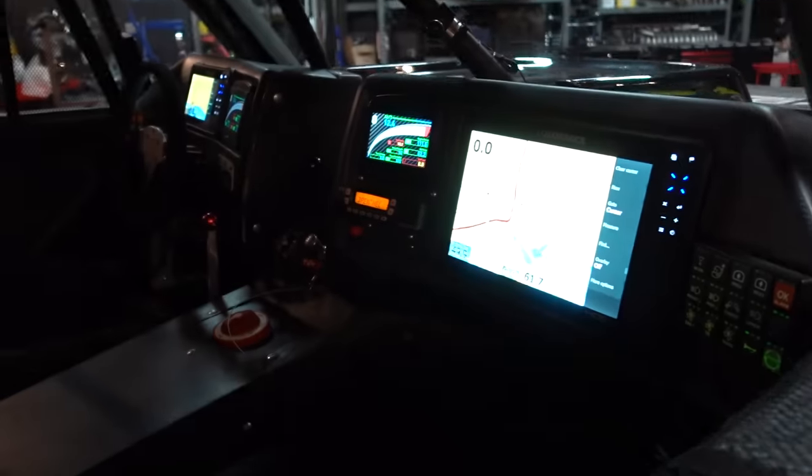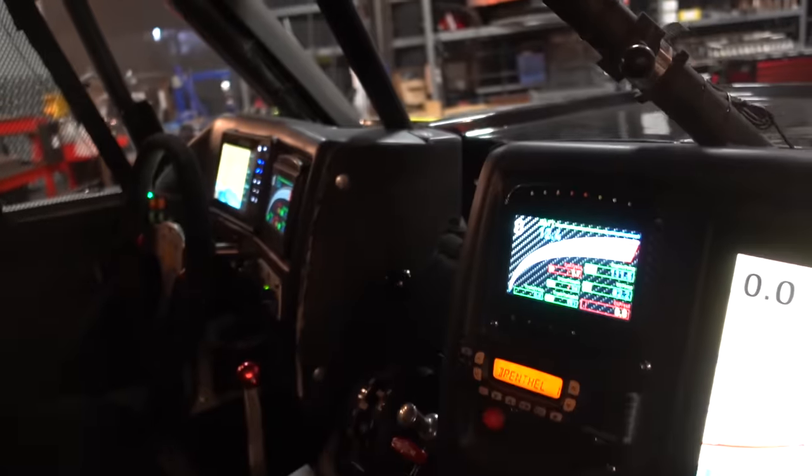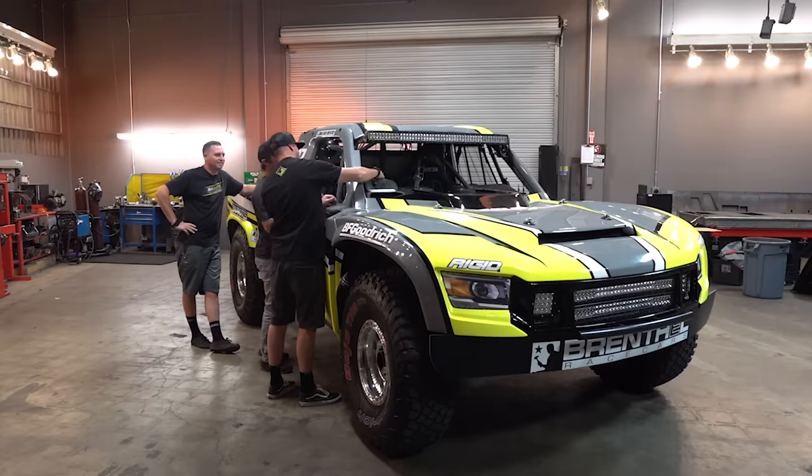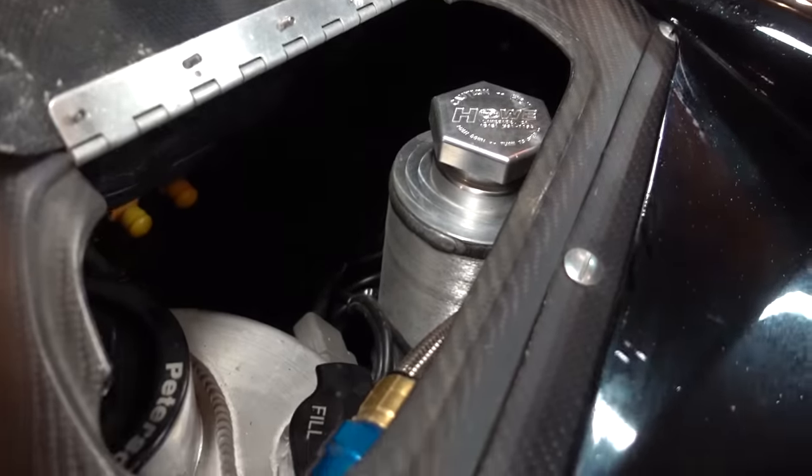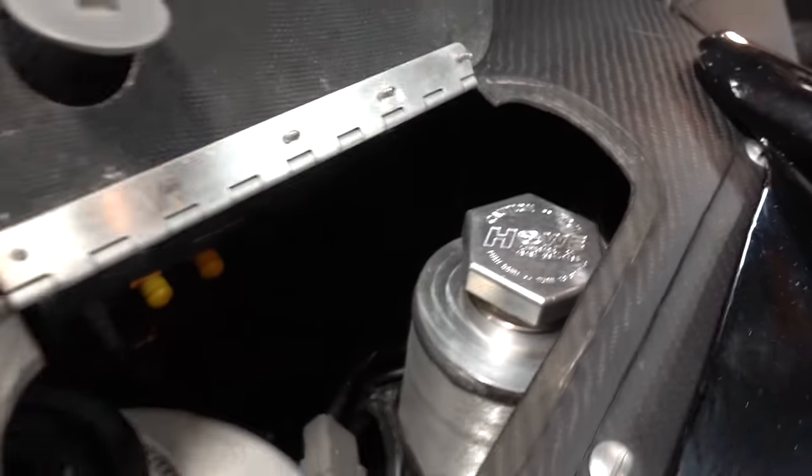Some electronics in there — look at all this. All carbon. There's a neat little feature we got on there. Zeus is up — that way you can get to your power steering, access to the tank. Quick access during a race.